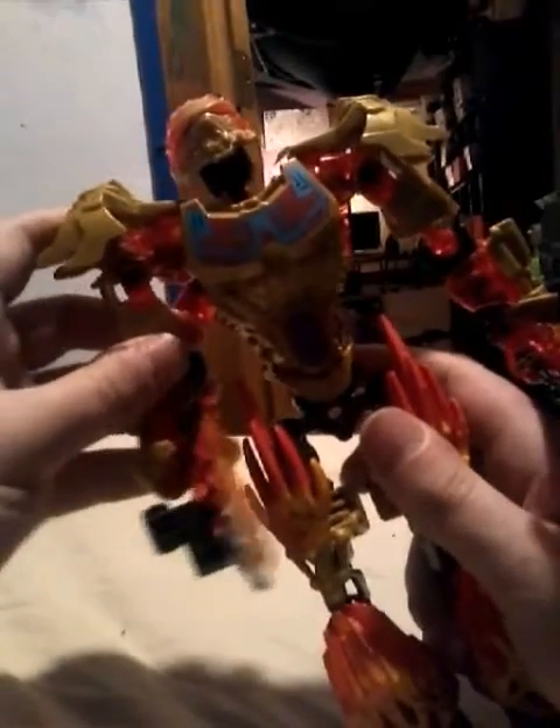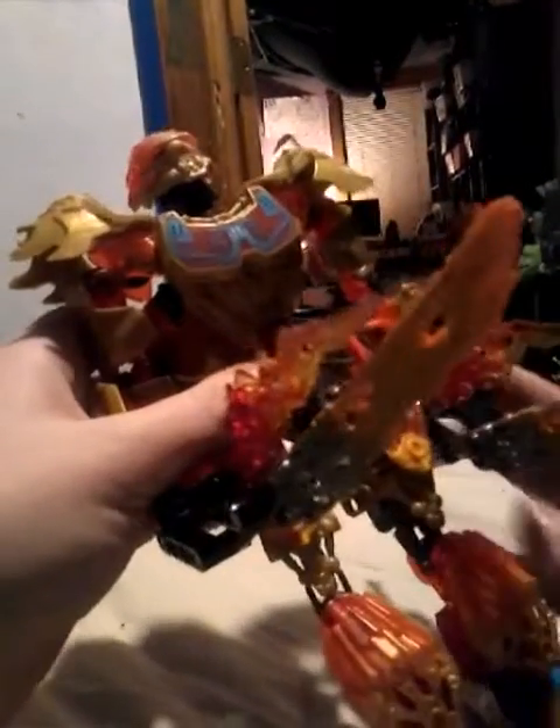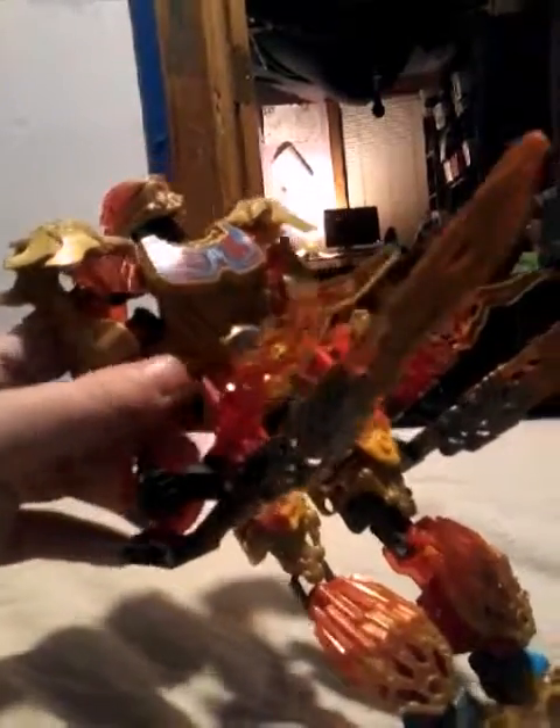So yeah, that's pretty much it for Tahu. Please rate, comment, and subscribe if you like what No Game is saying. Auf Wiedersehen!